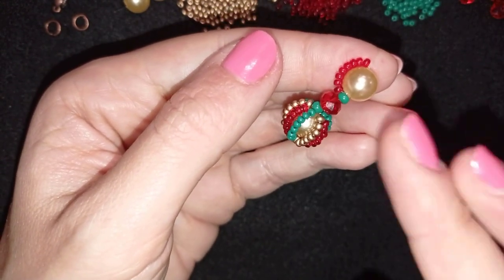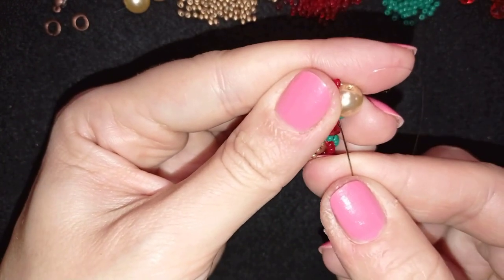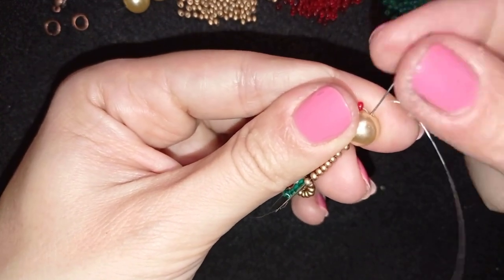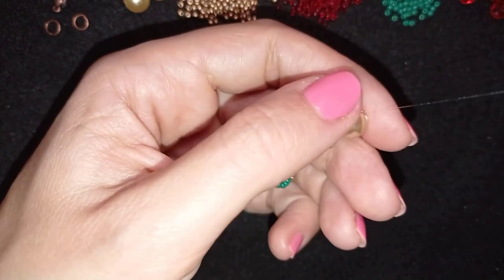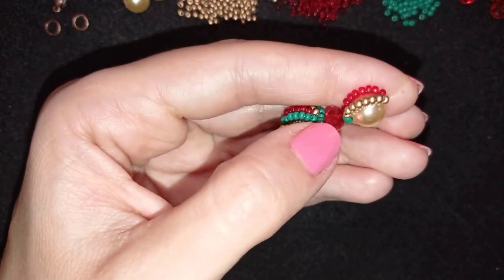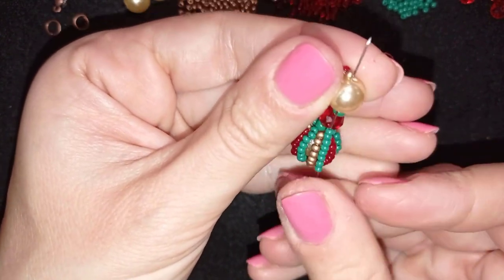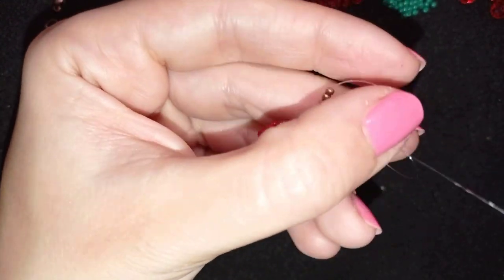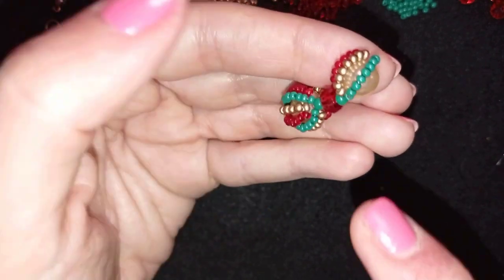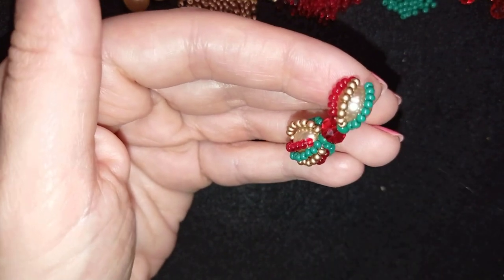Continue with eight golden beads, going back through the pearl in a circle. Then pick up eight green beads and go back through the pearl again. Sometimes it moves around but push it back into place. Repeat this red, golden, green sequence two more times to complete the full nine rows around this pearl.